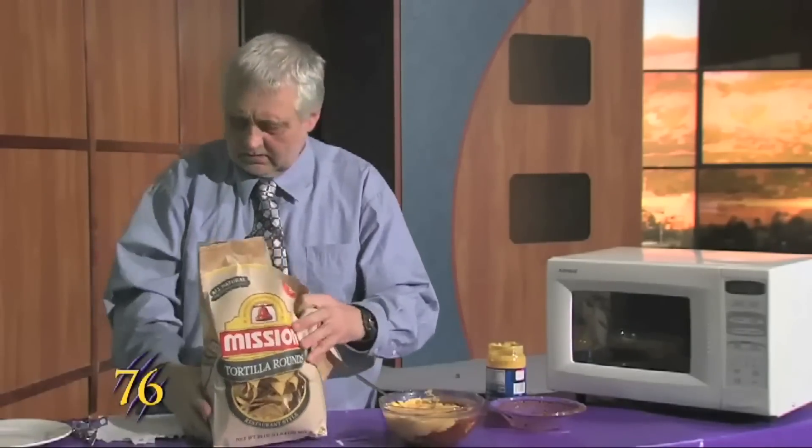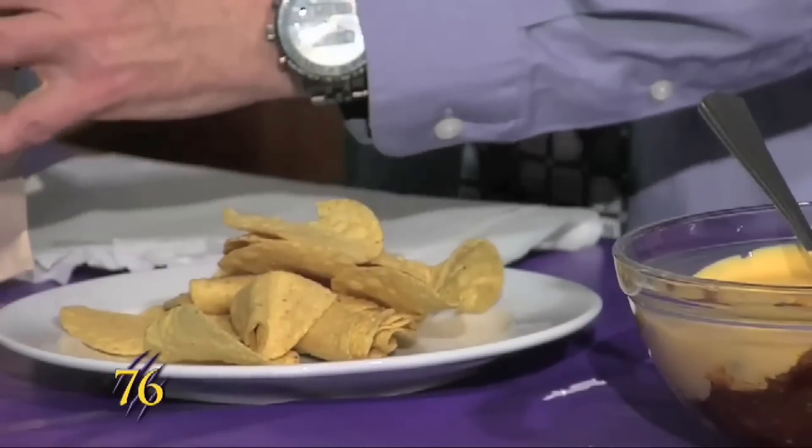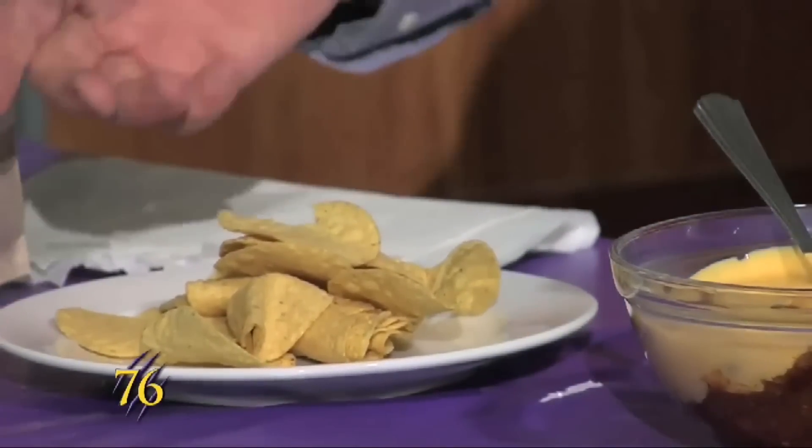And you open this up and have some on a plate, and there you have it — a dip that will satisfy a small group. And this will run you about six bucks, but when you figure that it will feed anywhere from three to six people, it will only cost you a dollar or two dollars per person.